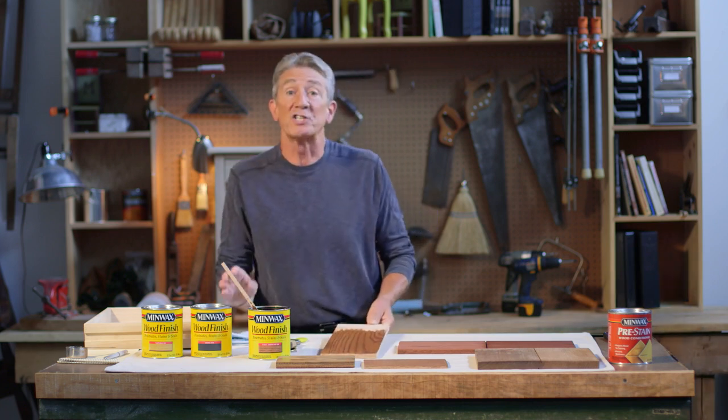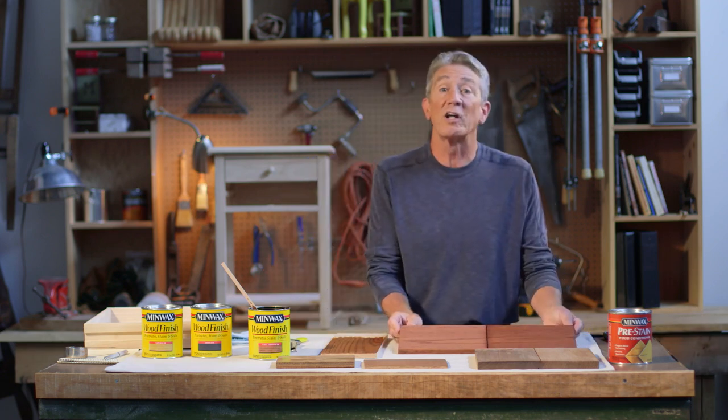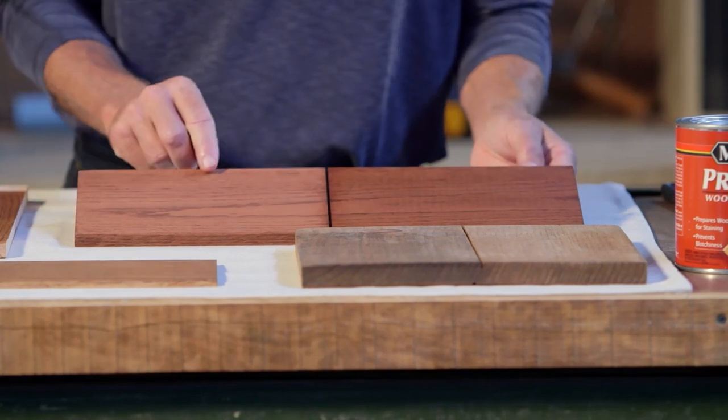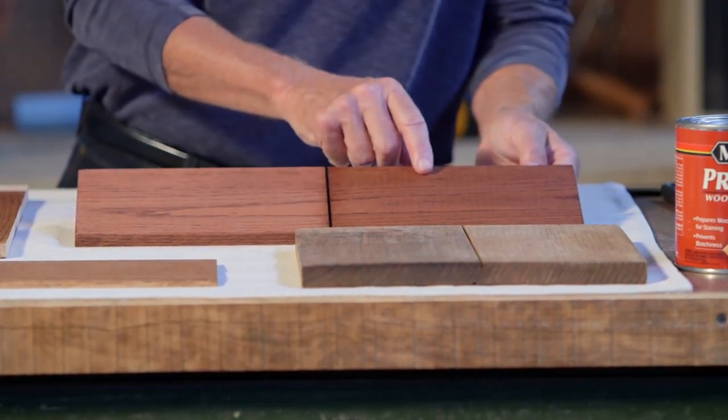Now after this first coat dries, Jeff, you have the option of putting on a second coat, especially if you want a little richer, a little darker color. This side has one coat on it. I came back after it dried, applied a second, and you can see the difference.